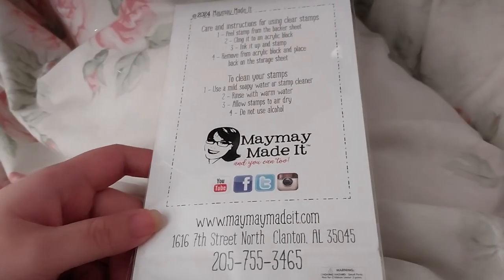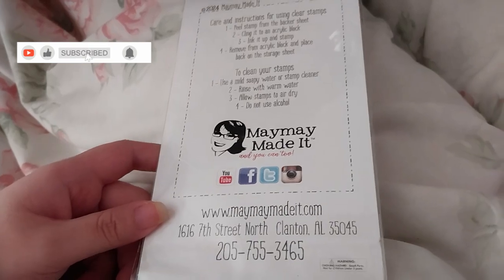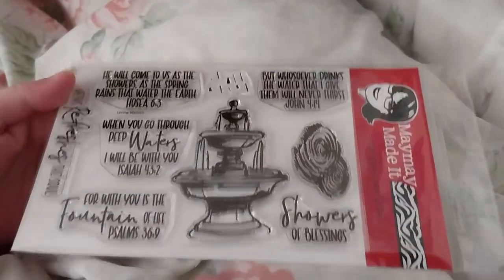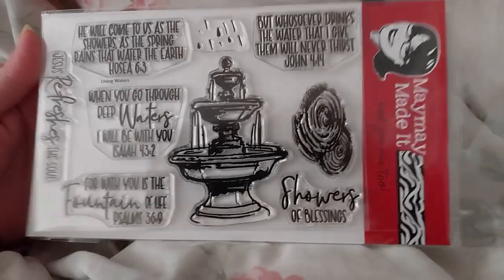Ruth here, and this is August's Scripture Stamp Club of the Month. That is a mouthful, isn't it? Anyway, this is the August one. Ta-da! It's called Living Waters — it's a stamp set.